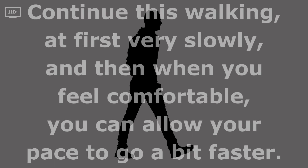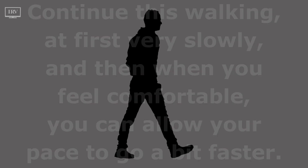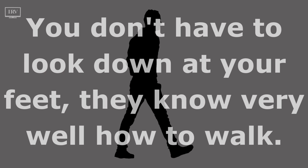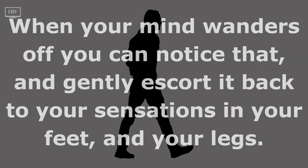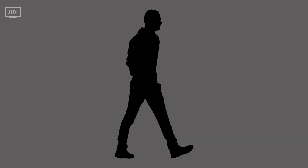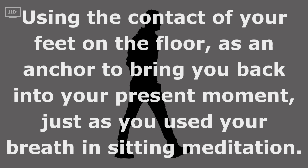Continue this walking — at first very slowly, and then when you feel comfortable, you can allow your pace to go a bit faster. You don't have to look down at your feet; they know very well how to walk. When your mind wanders off, you can notice that and gently escort it back to your sensations in your feet and legs, using the contact of your feet on the floor as an anchor to bring you back into your present moment, just as you used your breath in sitting meditation.